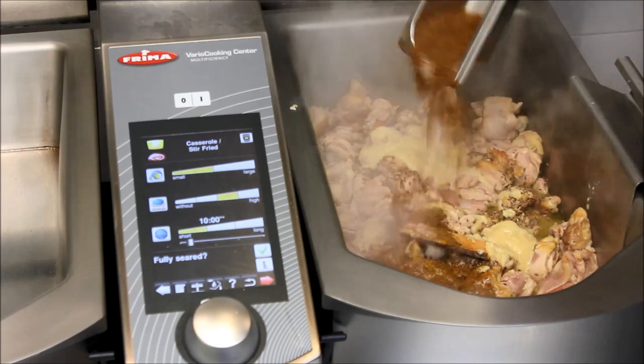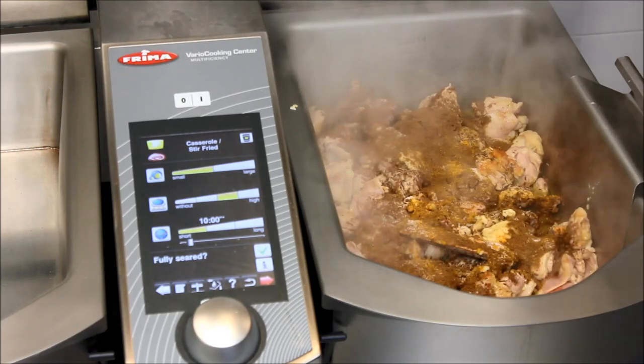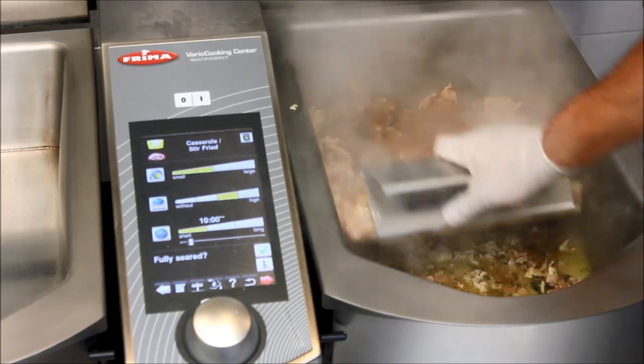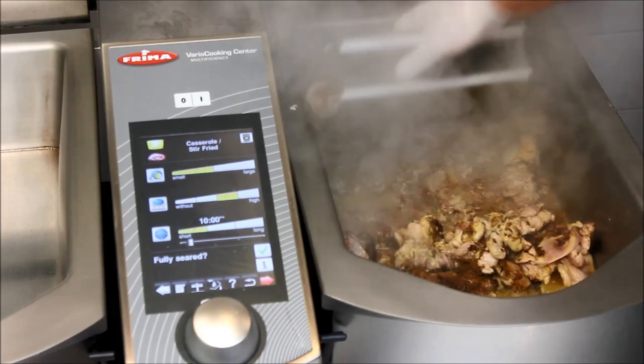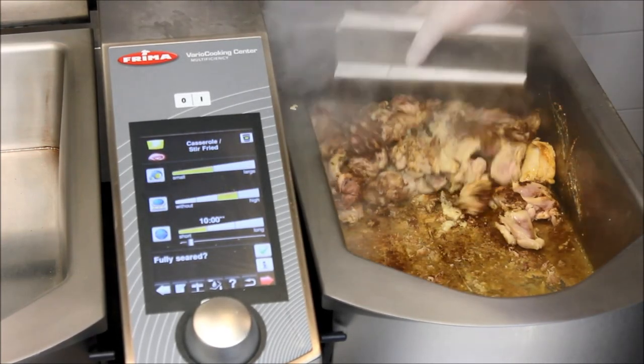I can add my spices to it already. And now of course I have to stir the spices a little bit to get the nice flavors out.